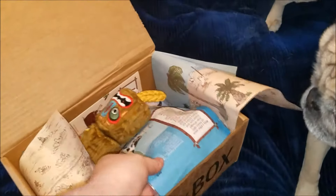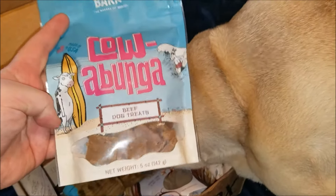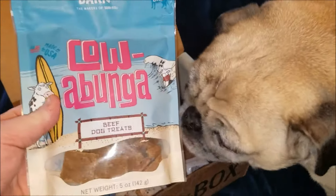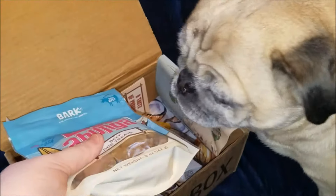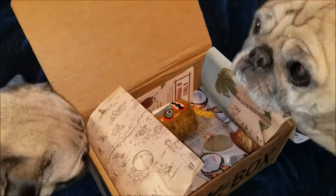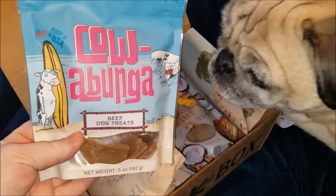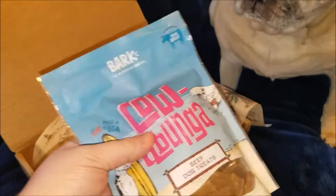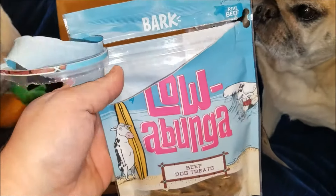The next thing we're gonna pull out are these Cowabunga Beef Dog Treats. Now if you look, these are actual full-size packs — it's not like you're getting a little sample size. These are actual treats that you would find in your PetCo, PetSmart, and PetValu type stores. You're not gonna find these in your everyday big box stores.